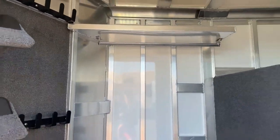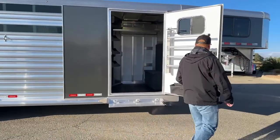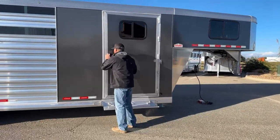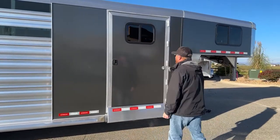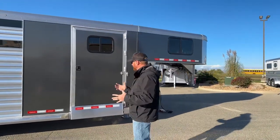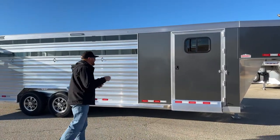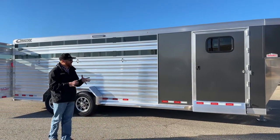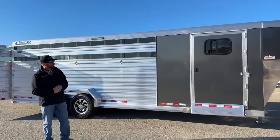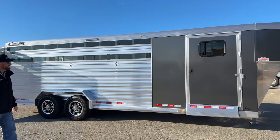As we step outside, the standard color on a Cimarron is white sheeted. This one here is actually a charcoal metallic. This color has become extremely popular because it works really well with a lot of the color packages in today's pickups. I like it a little bit better than black — the charcoal undertone means it doesn't show dirt as much. We can also do black, silver metallic, champagne, or custom colors. There is an upcharge going from white to one of these other colors, but this charcoal has become very popular.